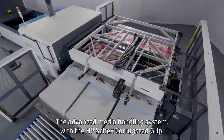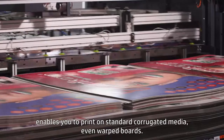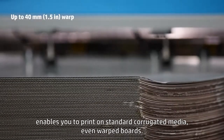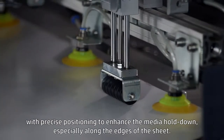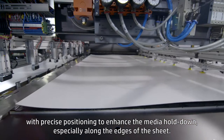The advanced media handling system with the HP Cytex corrugated grip enables you to print on standard corrugated media, even warped boards. Media is automatically loaded onto the mat-covered vacuum table, with precise positioning to enhance the media hold down, especially along the edges of the sheet.